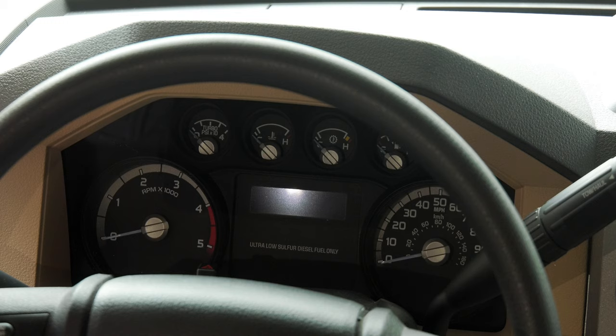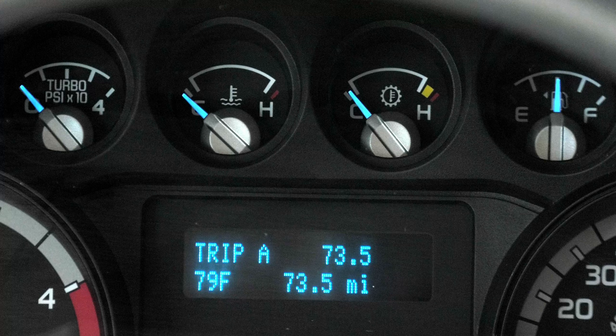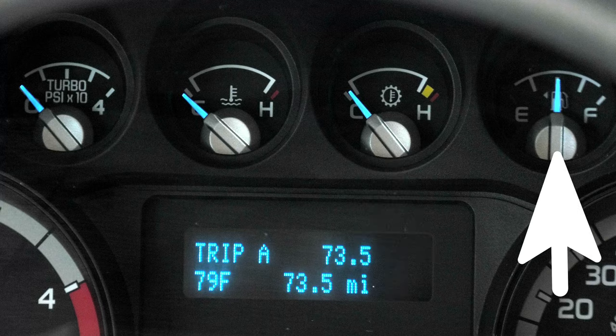Taking a look at the gauges, the tachometer is on the left, speedometer on the right. There are four gauges at the top — working from left to right: your turbo pressure, engine temp, transmission temp and fuel gauge. Left of the gauges are your headlight and parking lamp controls and the dash light dimmer knob.